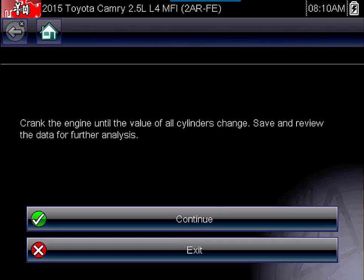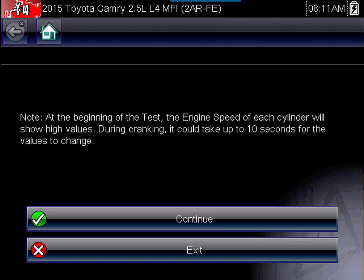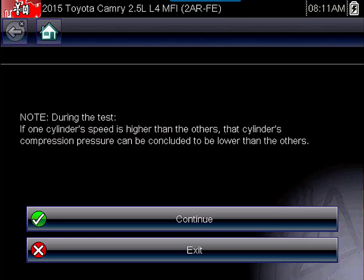You're going to crank the engine until the values of the cylinders change. At the beginning of the test the engine speed of each cylinder will show high values, and it could take up to 10 seconds for the values to change. The theory is: if one cylinder speed is higher than the others, the compression pressure can be concluded to be lower. A cylinder with low compression isn't going to have as much resistance for the starter, so the starter turns the engine over faster for that cylinder. By breaking down RPM to each cylinder we're able to identify cylinders that are faster than others — a high RPM indicates low compression.